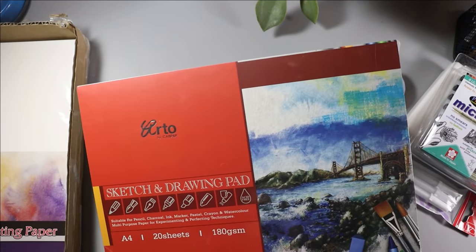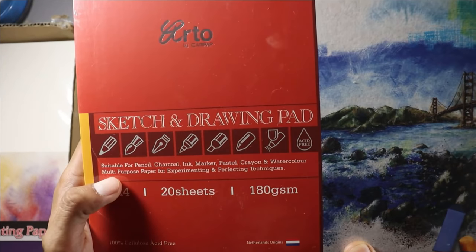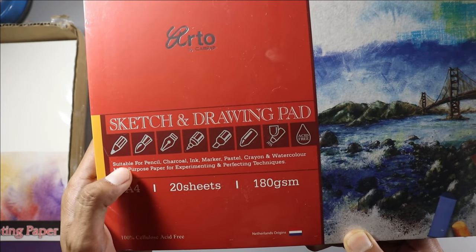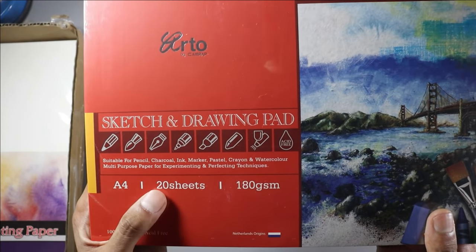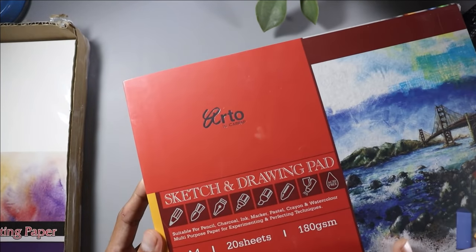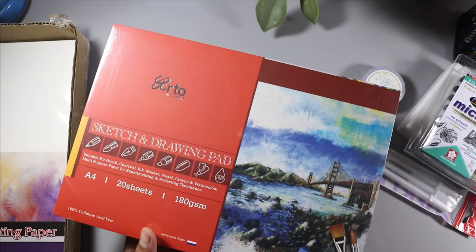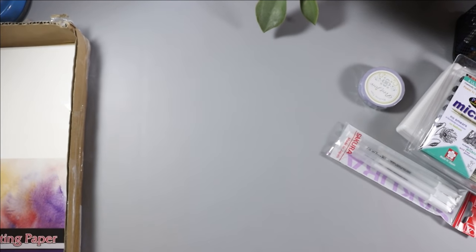Next, they sent me a sketch pad and drawing pages. This is the R2 sketch pad and drawing pad, and it is very good — it is suitable for pencil, charcoal, ink, marker, pastel, crayons, and watercolor, so we can use all mediums. It is A4 size, 26 pages, and 180 GSM.